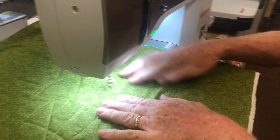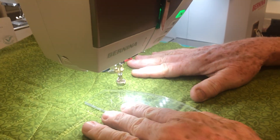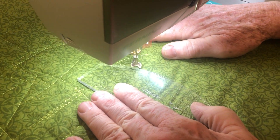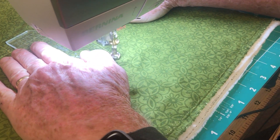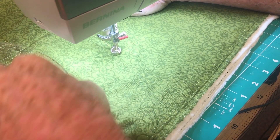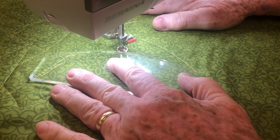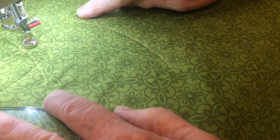Now we're ready to use ruler work with foot number 72 attached to the machine — it's a ruler foot. When I activate this and push down, when I go fast the stitches go fast, when I go slow the stitches go slow — that's a regulator — and when I stop, it stops. Now let's do a little slice coming back upward. All I've got to do is pull the fabric, and the machine sees how fast I'm pulling it, and all my stitches are totally even.